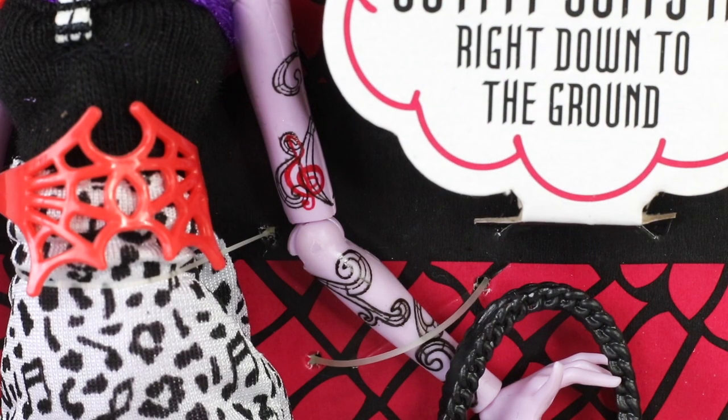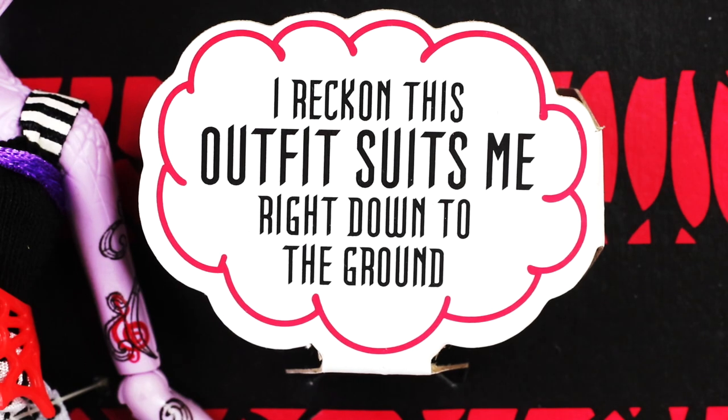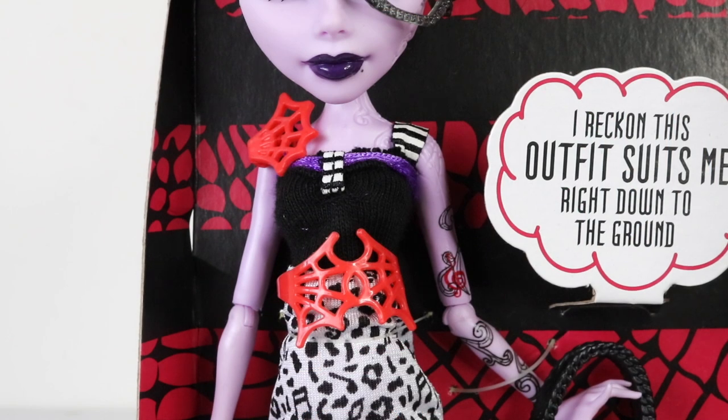She also has music note tattoos on her left arm. Moving on down to her killer outfit, she's wearing a white dress with black music note designs on it. She mentions her outfit and says 'I reckon this outfit suits me right down to the ground.' The top half is done in black with a purple ribbon sewn on it, as well as black and white straps and a decorative stripe piece in the center.